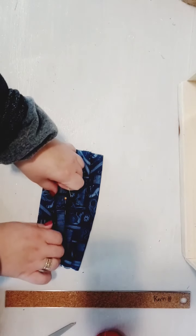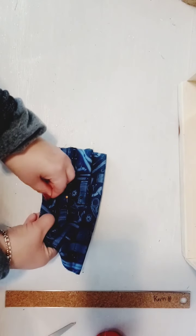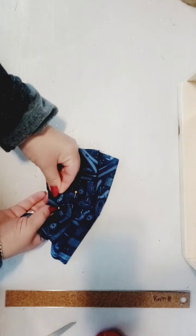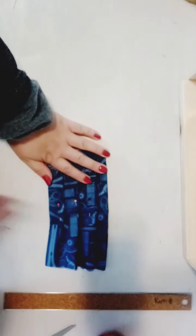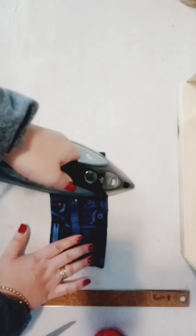And then you're gonna pick your ribbon for each side. The next step before we do that is to iron our mask with the pleats, so we'll do that first. So now we're gonna iron it.